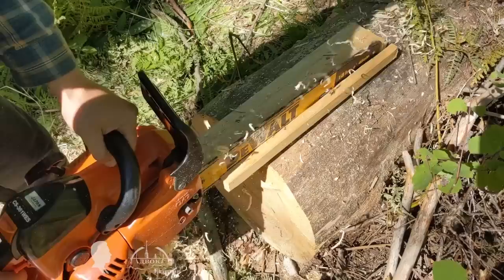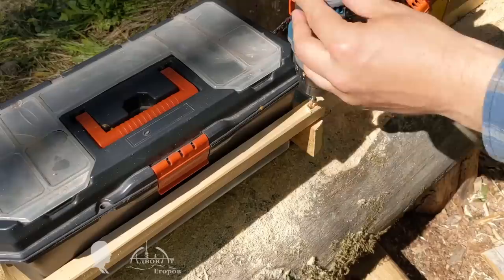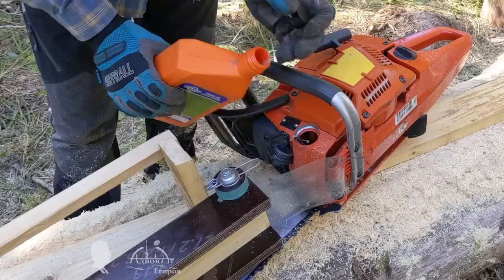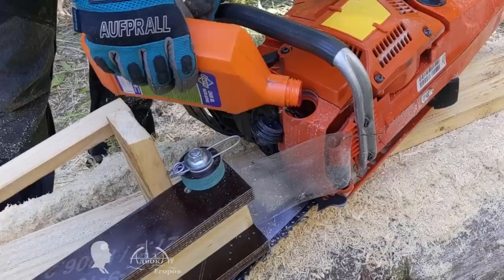Perhaps I am talking about my spontaneous decision to use a toolbox as a weight in too many details. After all, the choice of weight and how it is secured on the carriage has almost no effect on the operation of the self-propelled sawmill, just like the friction-reducing element made from a plastic bottle under the chainsaw's body, which facilitates the movement of the saw along the guide. By the way, a drop of oil on the carriage's sole will not hurt the process.